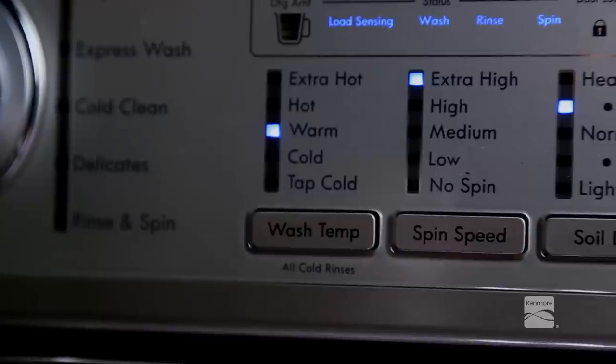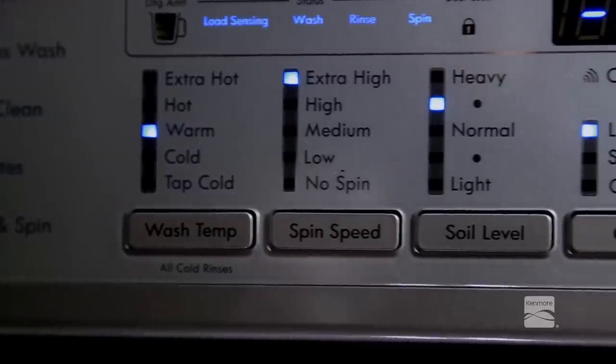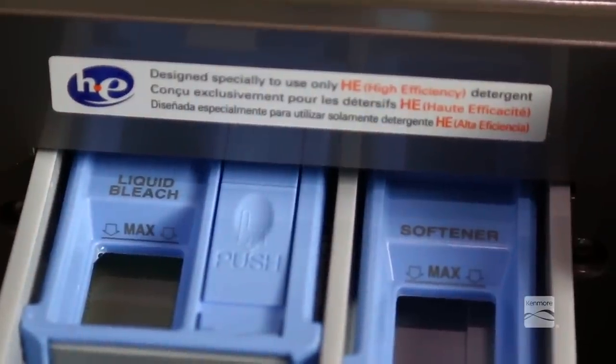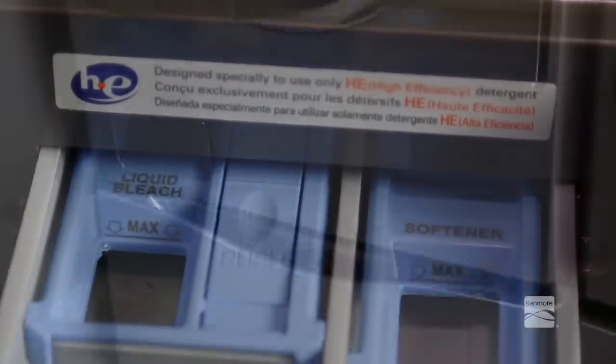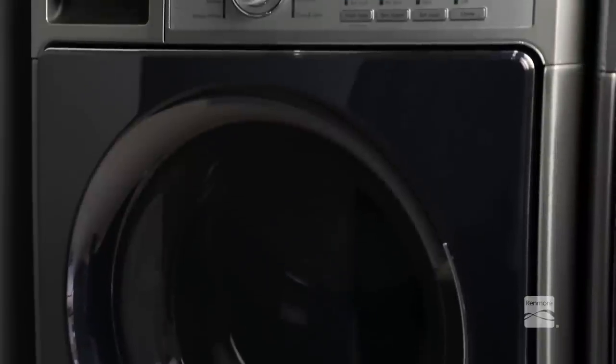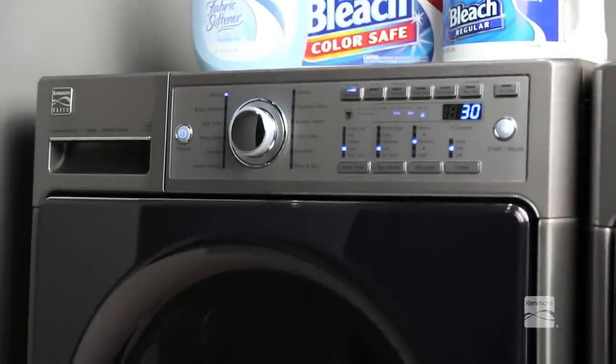The washer automatically adjusts the water level for the type and size of wash load for best results and maximum efficiency. Due to the high efficiency nature of this product, water levels may be much lower than expected. This is normal operation and cleaning and rinsing performance will not be compromised.